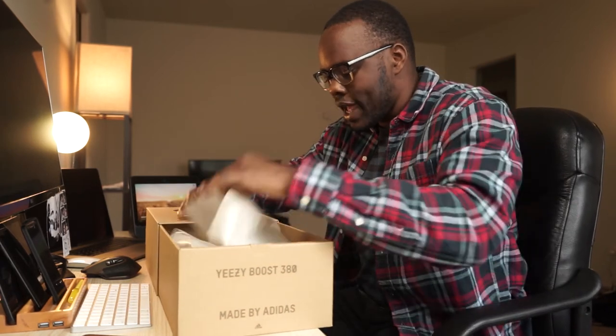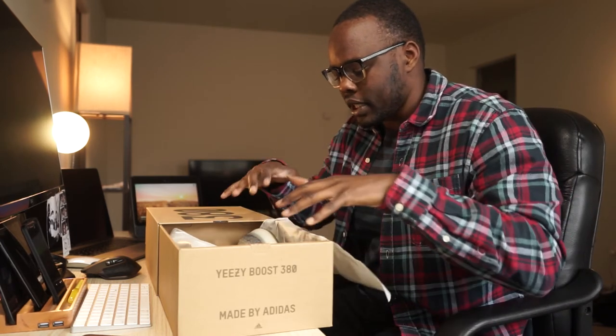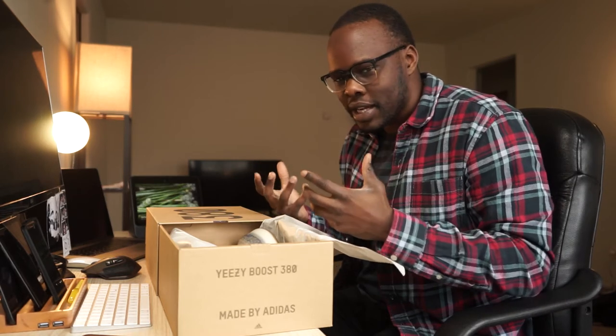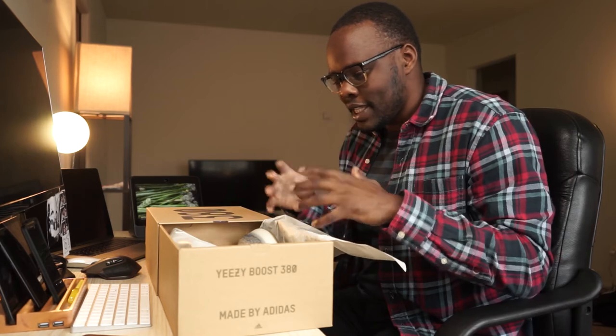Another reason I picked these up was that I wanted a really comfortable pair of shoes I could wear when I'm not training or when I'm at work — something that looks nice and is a little bit stylish but not too flashy. I went with the Yeezys because I feel like they have a lot of colorways that fit that profile, and that's why I went with this one.